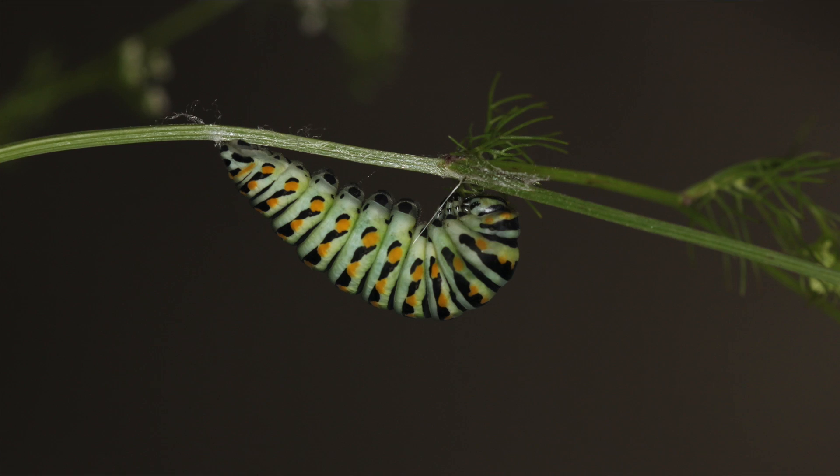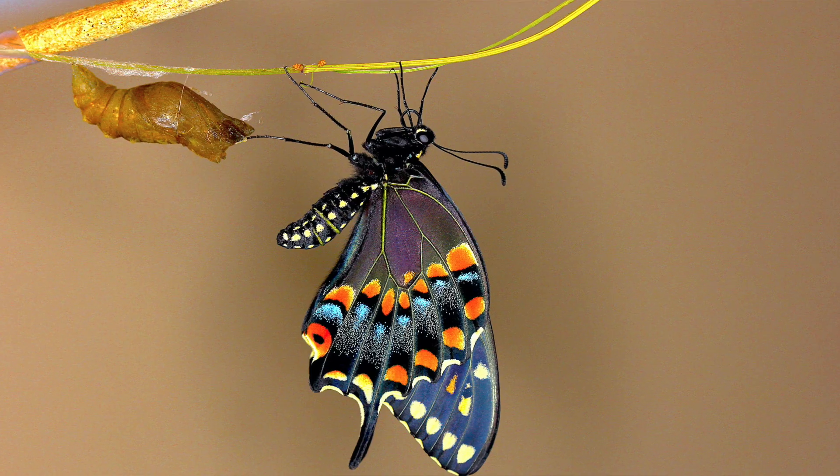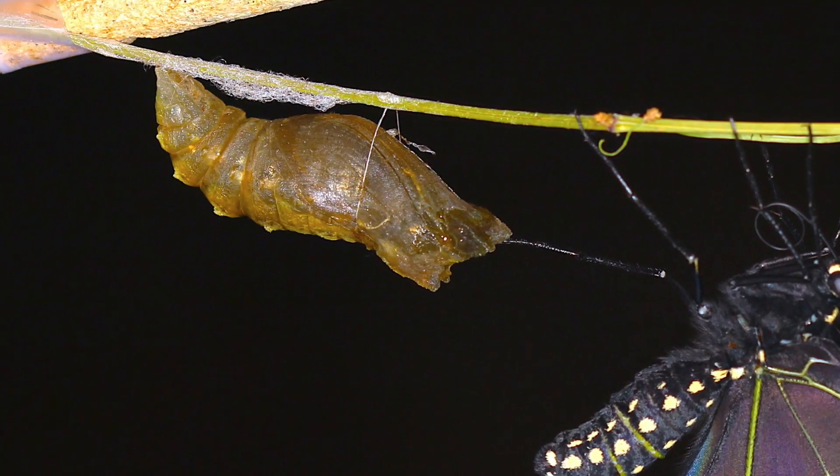When the caterpillar is ready to make its chrysalis, it attaches itself to a leaf, stem, or branch via a silk pad with a little girdle, and hangs from that. The pupa has two color forms — green and brown — depending on the texture of the substrate on which it pupates. If it pupates on a rough texture like tree bark, the pupa will come out brown and camouflage with its background. If the chrysalis is on a smooth substrate like a leaf or smooth stem, it will come out green and camouflage with that background.